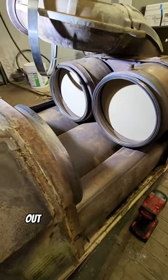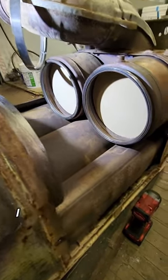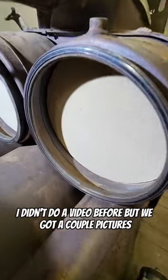We just got our first one box out of the filter thermo oven. I didn't do a video before, but we got a couple pictures.